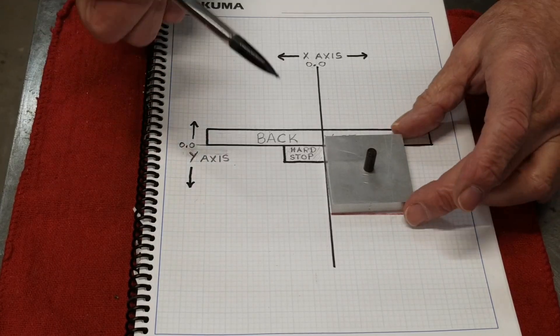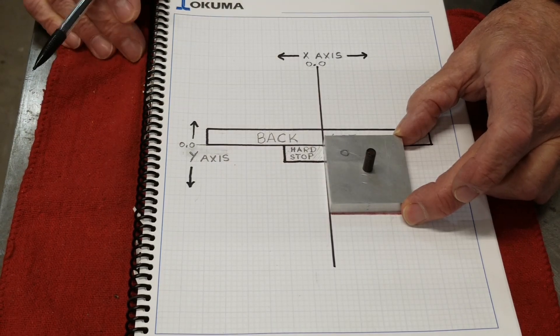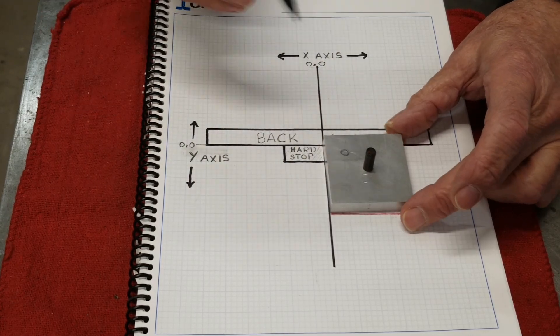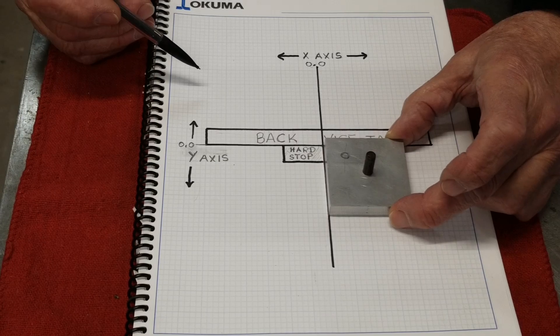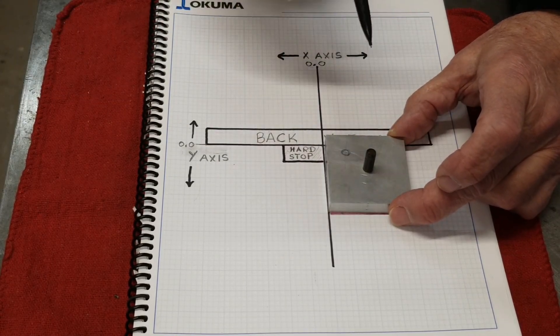They both are datums. When they connect, it creates a datum point — that is where your part locates. Why is it important? You want to drill a hole right there, say it's a half inch and a half inch, and you have multiple parts. Take one out, put one in, take one out, put one in — you want that to repeat and be accurate.